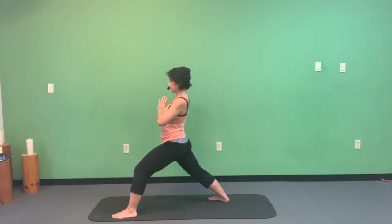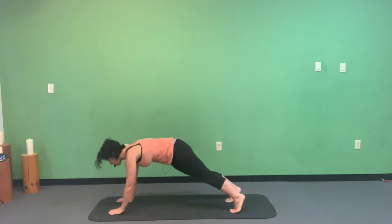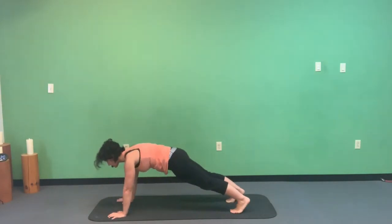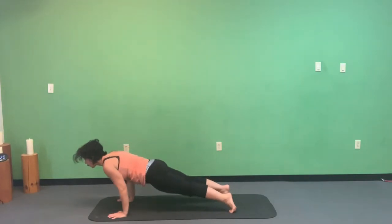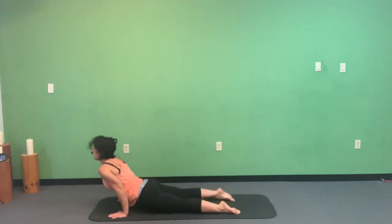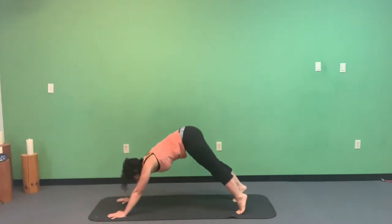Exhale, plant the hands down onto the mat, move the left foot back, and transition through your vinyasa. High plank — on knees if you'd like — then low plank. Inhale upward facing dog, exhale downward facing dog.